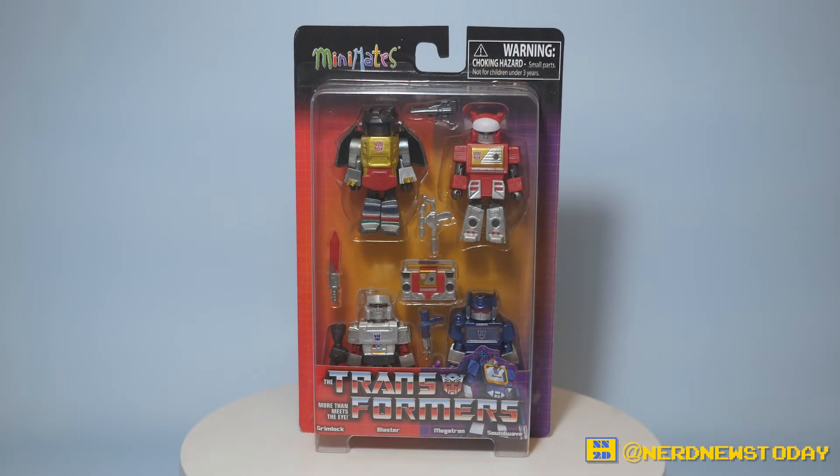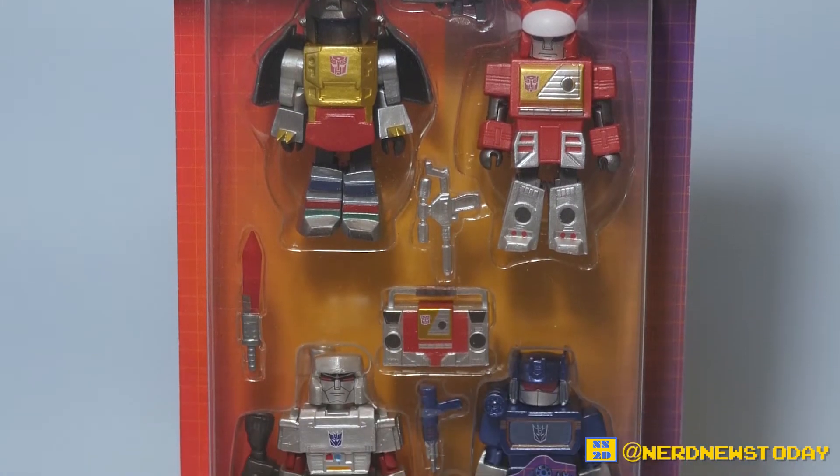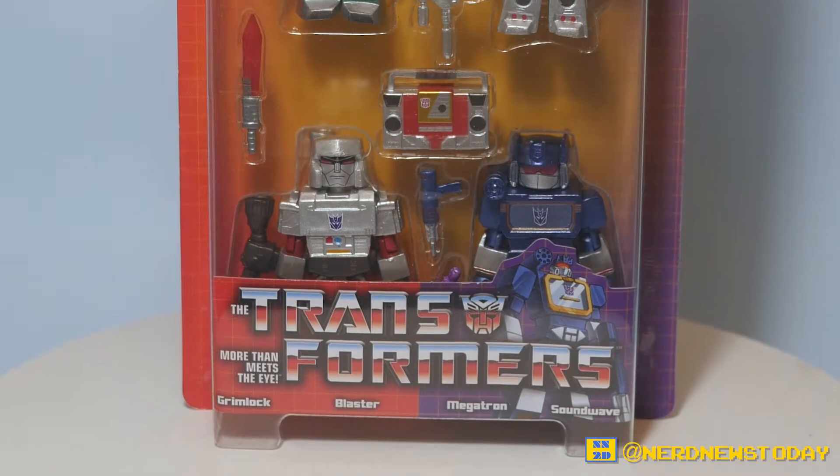Hello and welcome back to Nerd News Today. I'm Matthew and this time around we've got some more Minimates to play with, and once again they are more than meets the eye, because today we are taking a look at Series 2 of Diamond Select's Transformers Minimates.